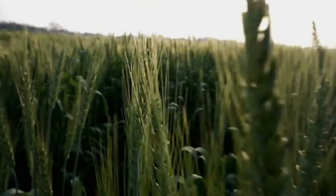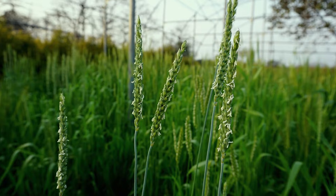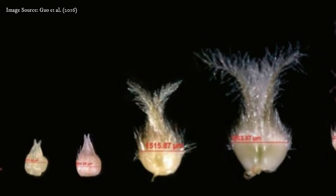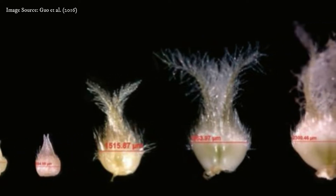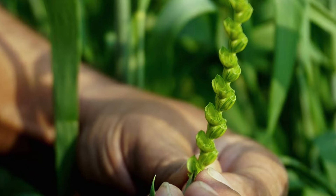Wheat is a highly self-pollinated crop. The floral part of wheat is known as a spike. Each spike consists of two rows of spikelet, and each spikelet contains three florets. In each floret there is an ovary that can be identified with its white flask shape structure, and three anthers which look filamentous and are green in color.